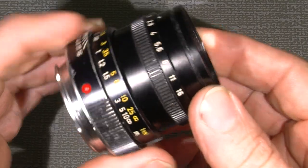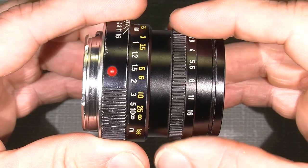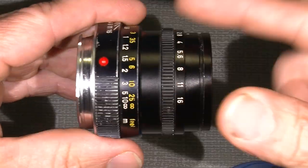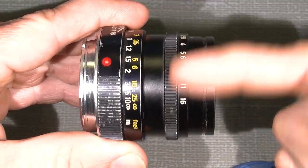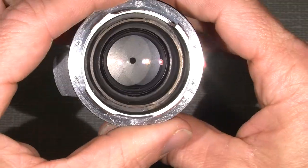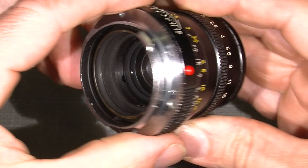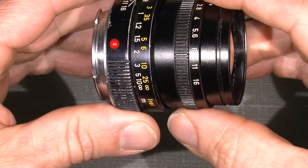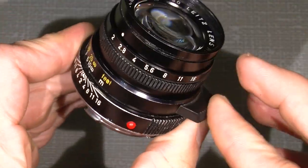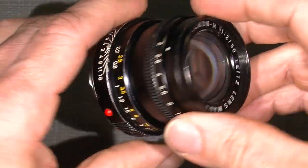Now we need to separate the lens body from the focus system. This part here contains all the lens elements and the aperture. And this part here only contains the focus system. It's quite simple — well, depends on who looks at it.